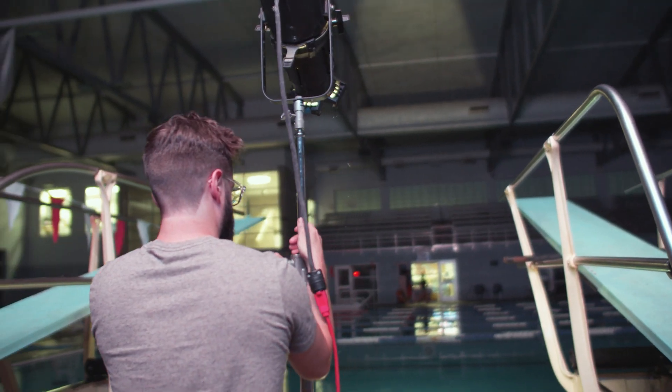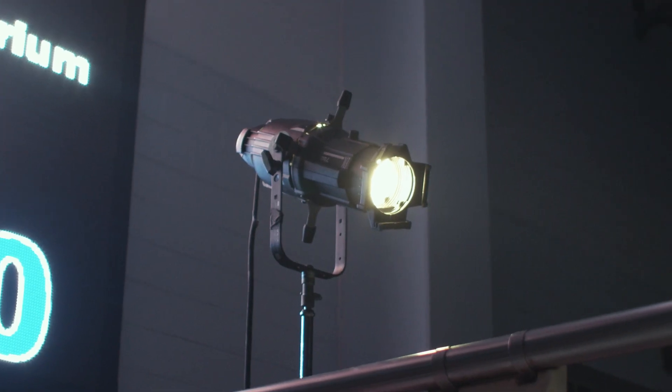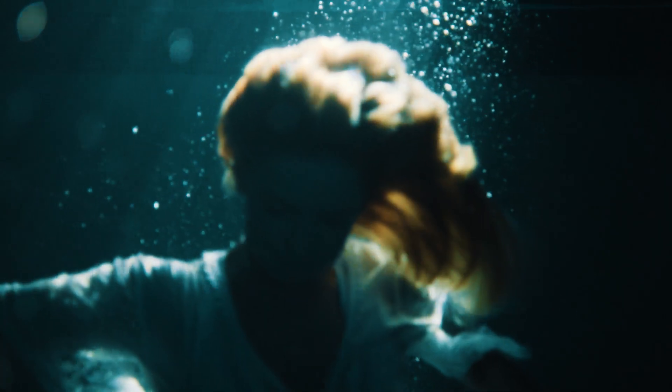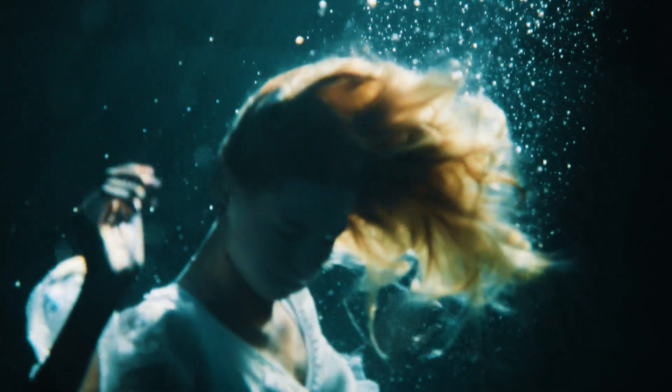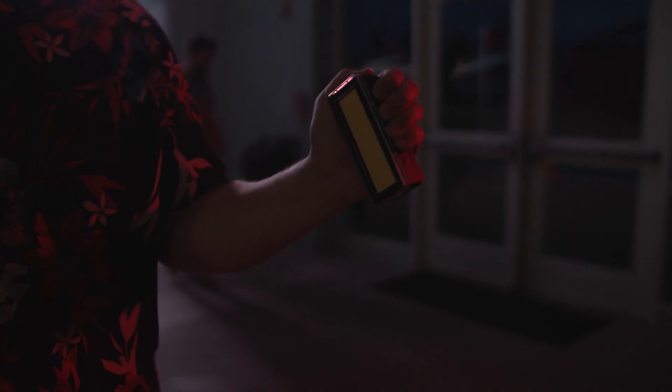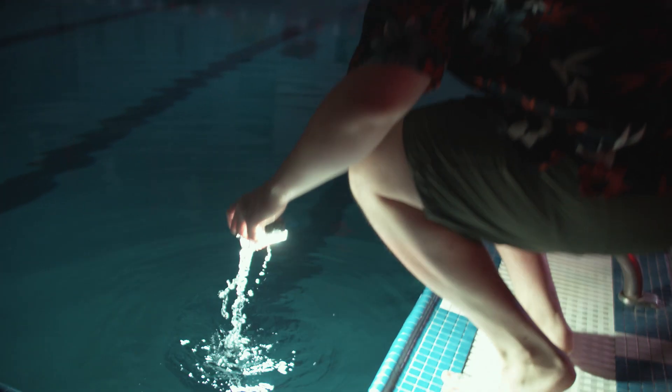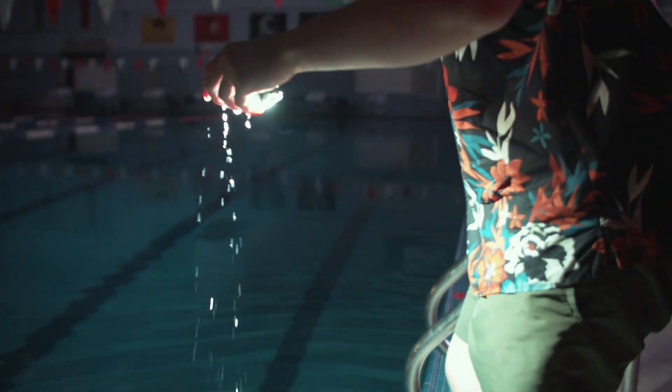For this shoot, my main source of light was a Leeko light pointed directly at the water. Hard light from water sources works wonders since the water was going to displace and reflect a lot of the light on its own. Direct light also really highlights the ray effect when shooting in water that you normally wouldn't get with a soft source. If you need a good fill light, try out using an Aputure ALMW — little waterproof pocket LEDs that pack a great punch when you need to fill in the details of your subject.